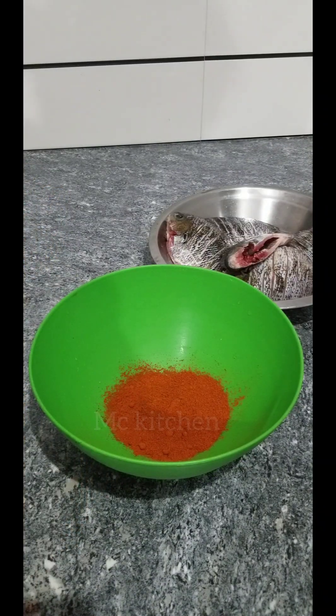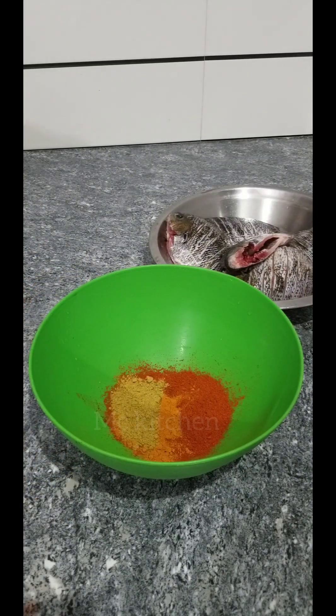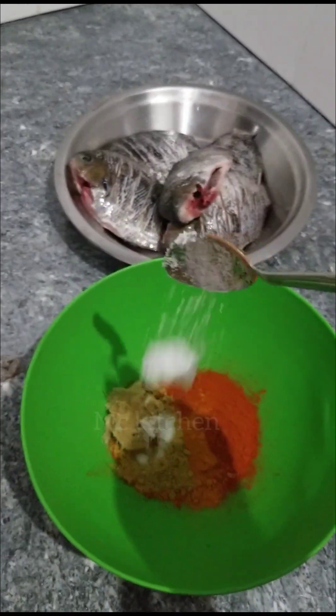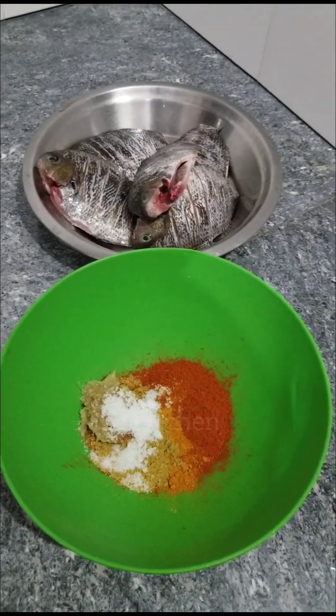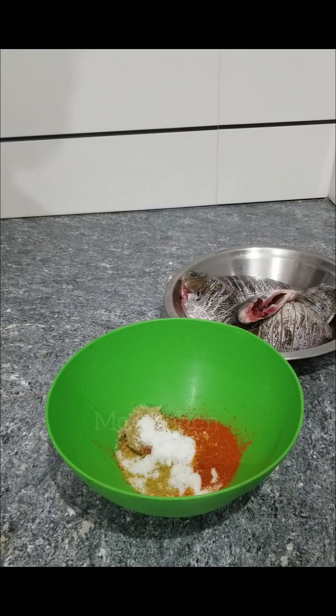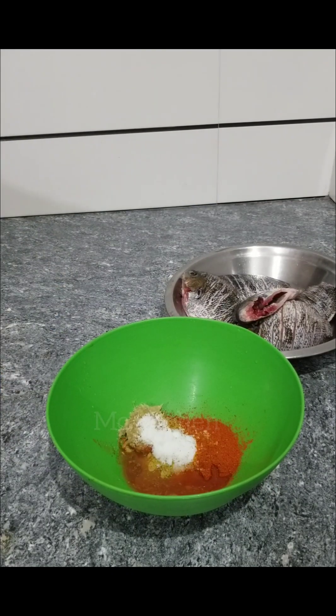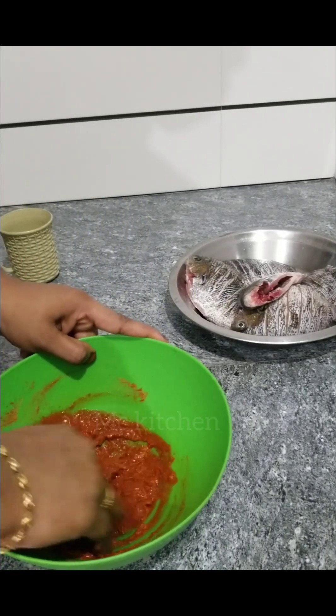What are the nice things to get? Please, the Worcester, of course. Stepping with a little oil. Add a spoon and paste it in the bowl.